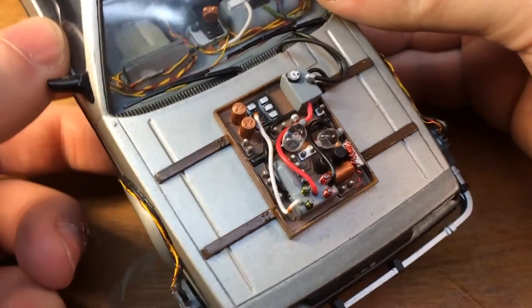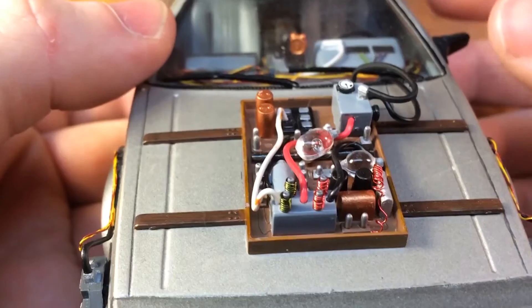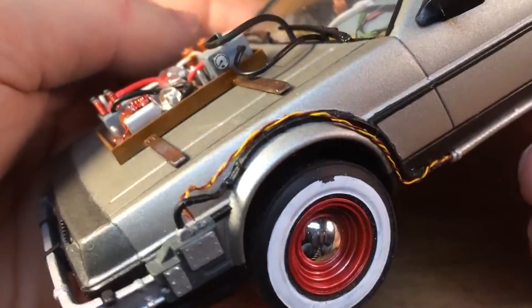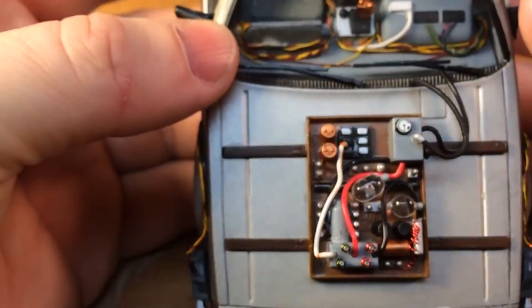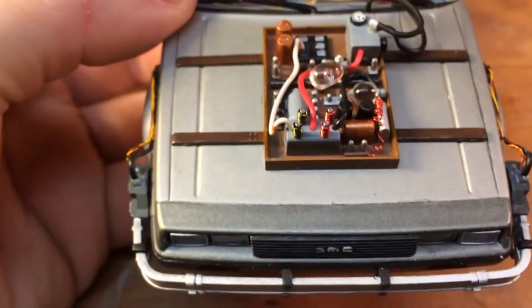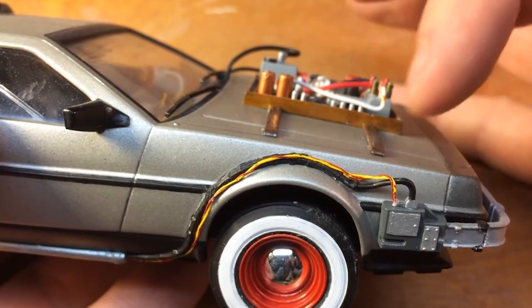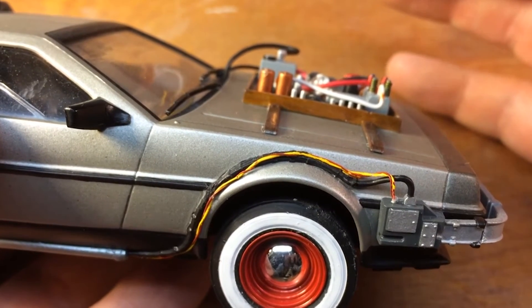Here is a look at the finished 1955 time circuits. I didn't video the build-up, so I'm going to show a slideshow on that build-up, and then very quickly when that's done, we're going to come back and I'm going to show you how I simulated the wood grain for the Pepsi case that was used to house these time circuits.